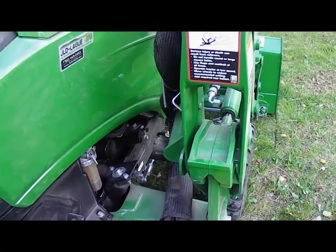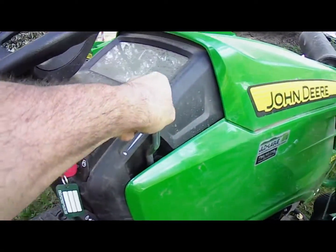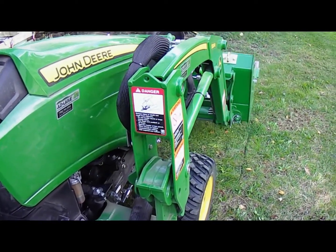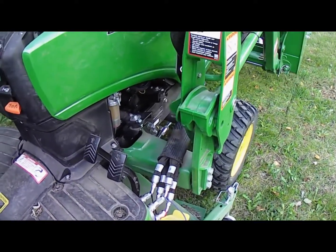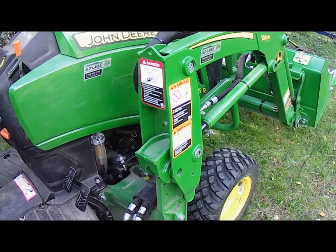This morning it was working well when I moved my mower deck. But when I went to remove the mower deck, I cannot raise the front end loader more than what you can see here.